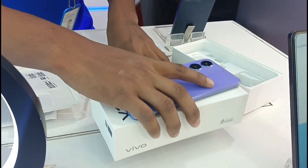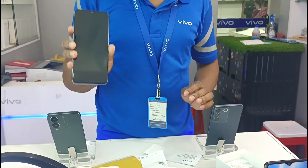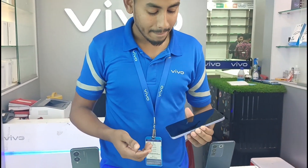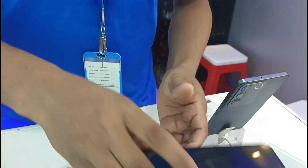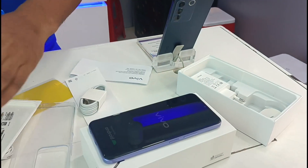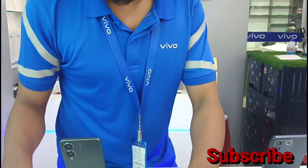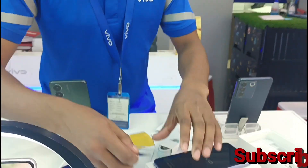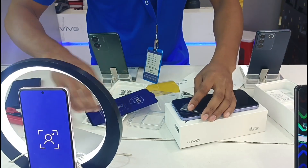We will open the phone. We will be able to finish and complete the unboxing of the phone. We can also use the silicon paper, so this silicon paper is included.